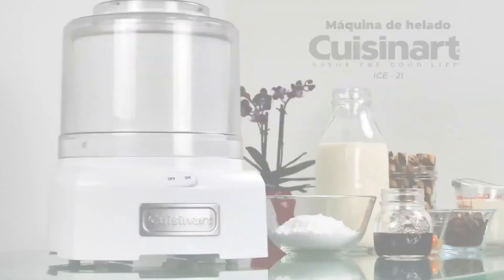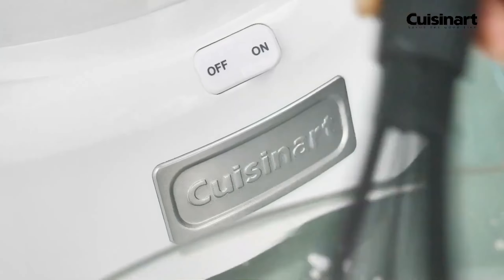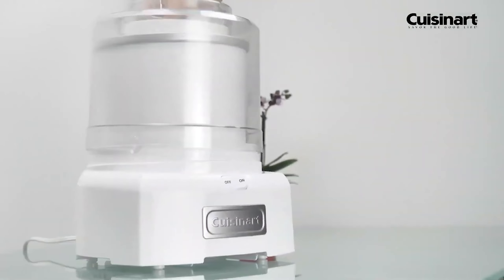Today we're diving into the world of ice cream makers, exploring the latest innovations to help you create delicious frozen treats at home. Whether you're a fan of classic churned ice cream or experimenting with sorbets and gelatos, we've got you covered.